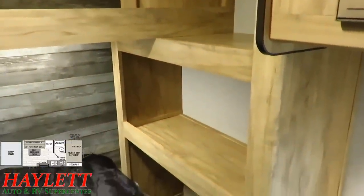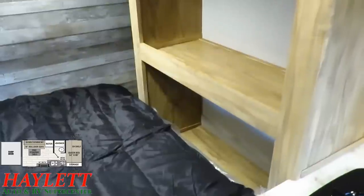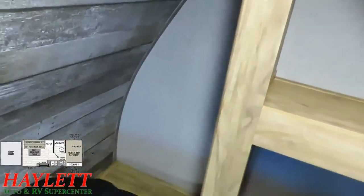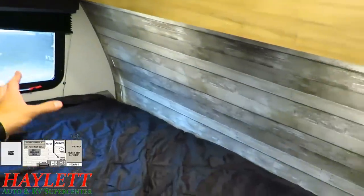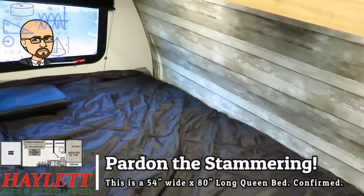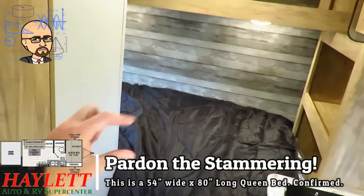Up by the head or foot of the bed — depending on how you climb in — they gave you these open shelves where you can toss bags or whatever you need. There are three nice big chunks of space to work with up here, plus a full overhead shelf organizer where you can fold or store more stuff. The windows have a nice blackout pleated blind. The bed is approximately 54 by 80 — I believe it's a standard queen — though the exact measurements will be noted in the video captions.